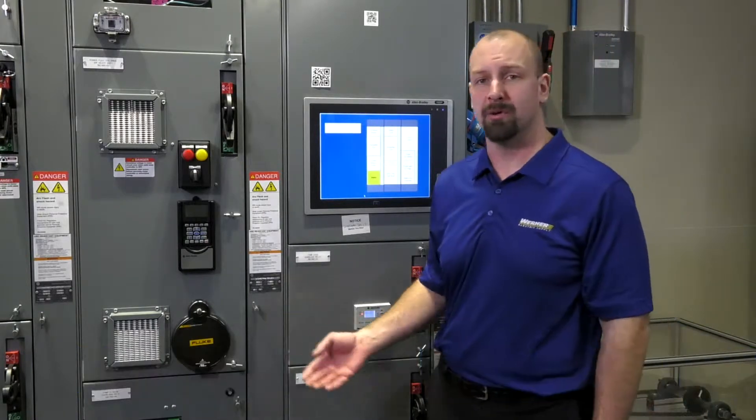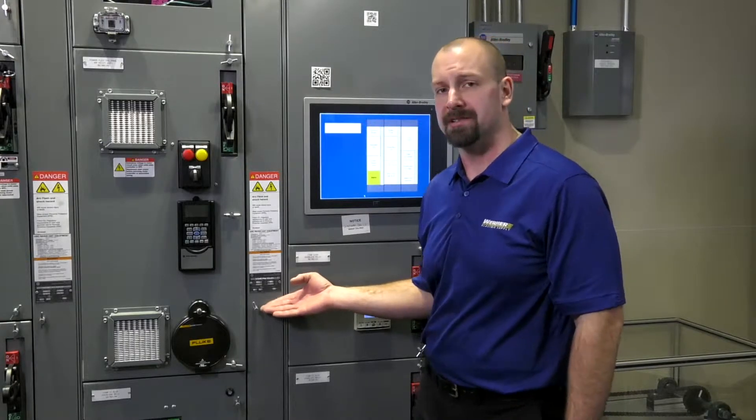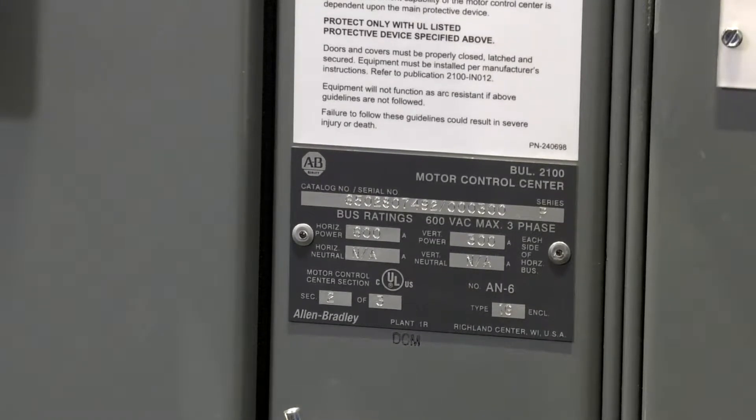A few things I want to make you aware of. Every MCC comes with a serial number. This information that the serial number gives us tells us everything about this as it was assembled by Rockwell. It'll tell us the depth,